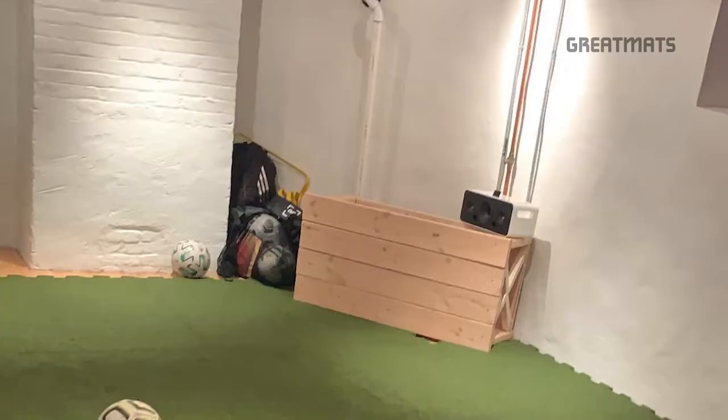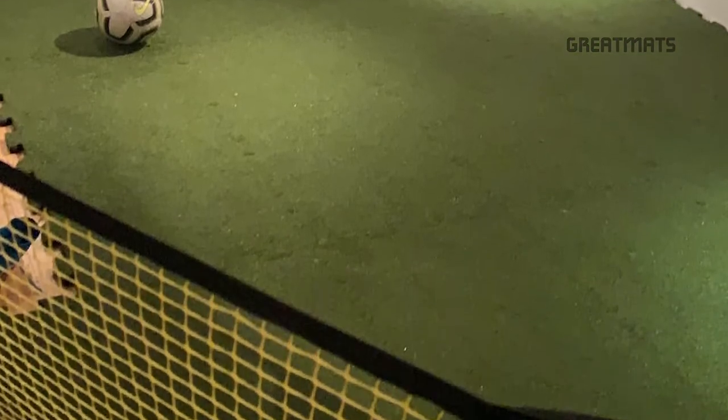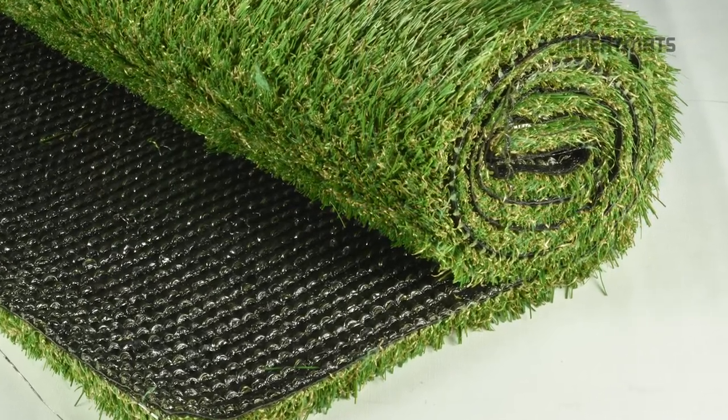Most of our turf sales are for commercial spaces, but for residential users the requirements are much less demanding. For example, consider one of our go mats — this product can be shipped via ground to your door.